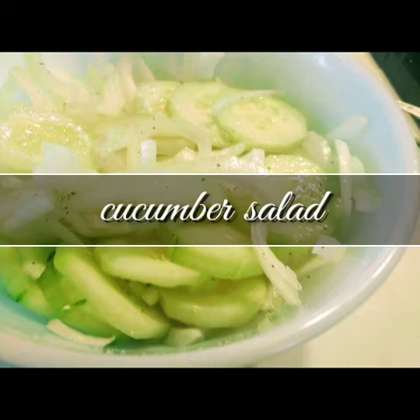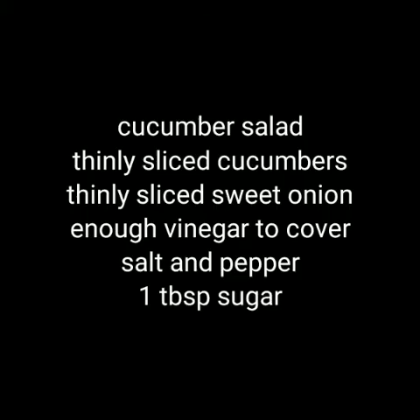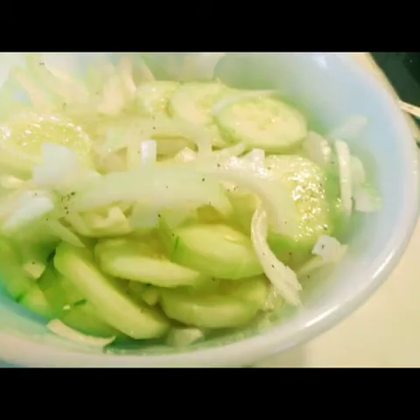They will absorb the tomato sauce and get thicker as they stand. Cucumber salad is something that we eat a lot of around here. My grandma used to put it on the table just about every Sunday, and as long as I've got cucumbers in the garden or in the crisper, I'm going to have cucumber salad. I ate almost this whole bowl of cucumber salad. It was delicious.